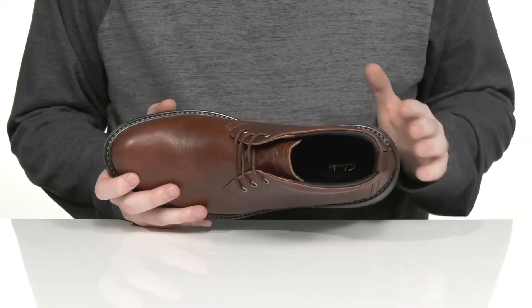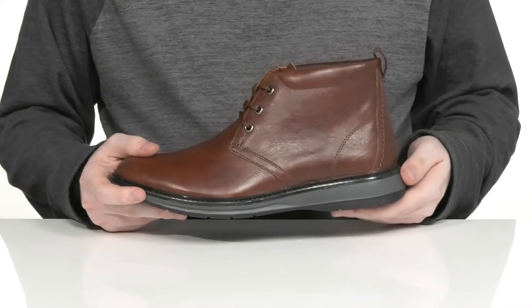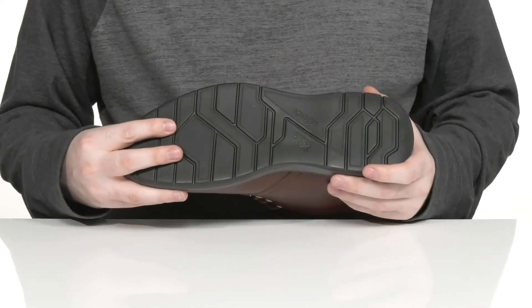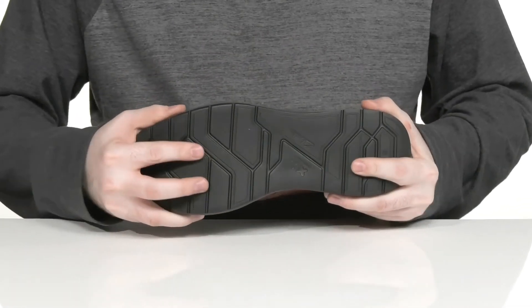There is a cushioned foam footbed in the bottom to offer further comfort with every step. And it sits on top of an extra light athletic outsole that's super responsive and supportive with lots of grip and flex.